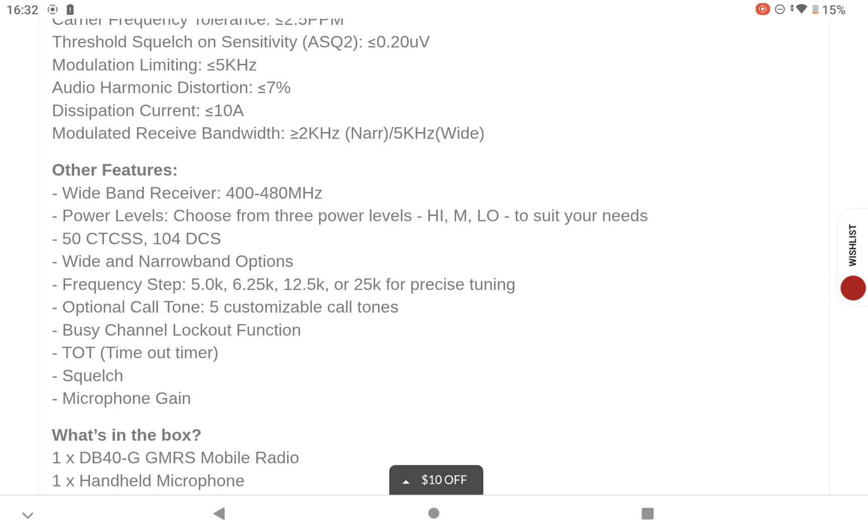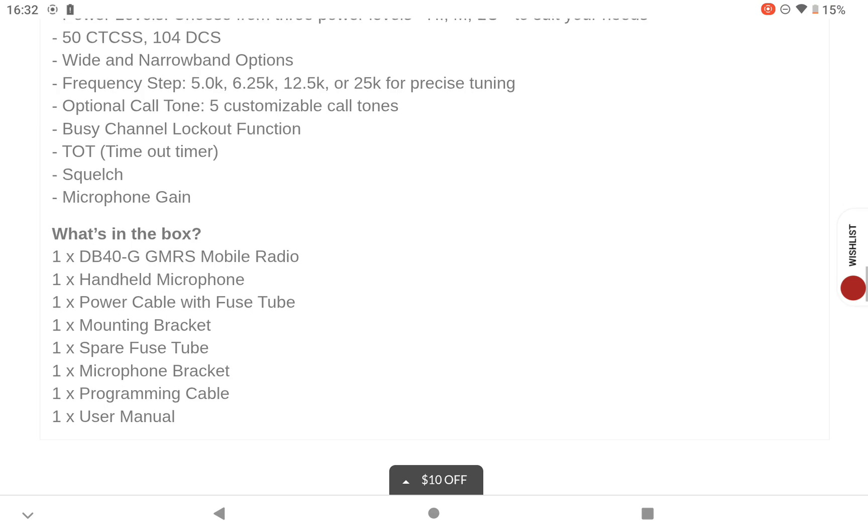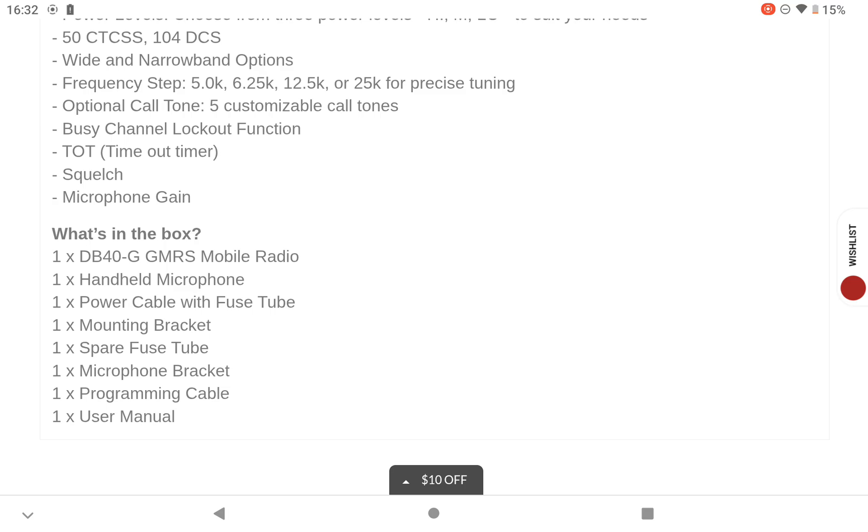The usual 50 CTCSS codes and 104 DCS. Wide and narrow band options. Timeout display — the usual stuff. And you can see what you get in the box down there, and obviously a user manual.